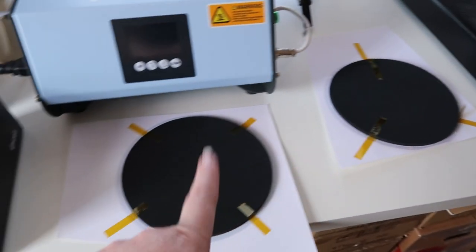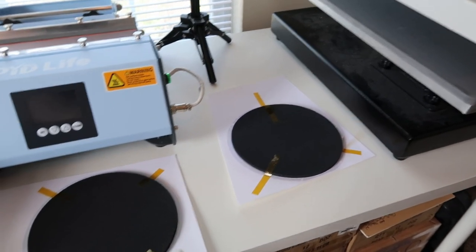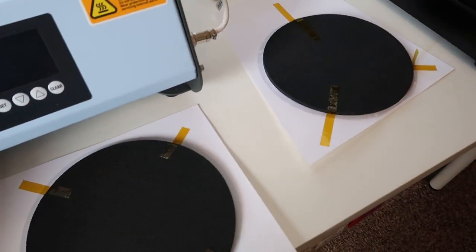We're at about 234 degrees now. We've got two mouse pads prepped and I want to make sure these come out okay before I print the other sheets. Maybe we'll give you a little sneak peek in a minute.